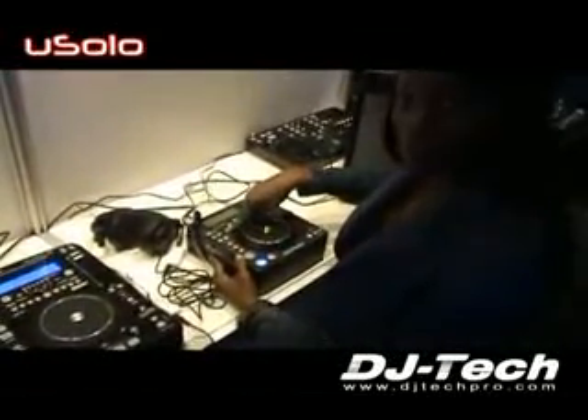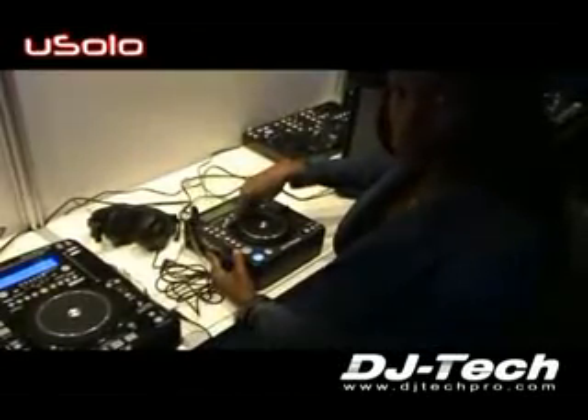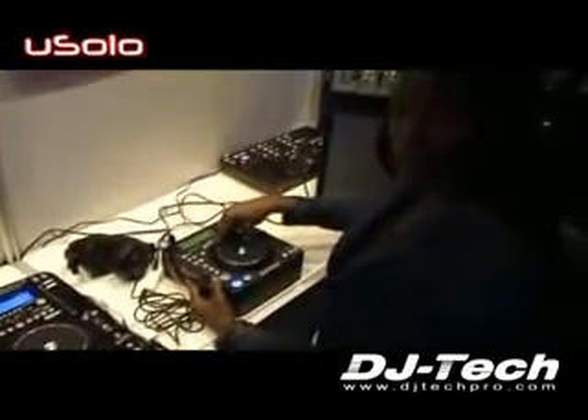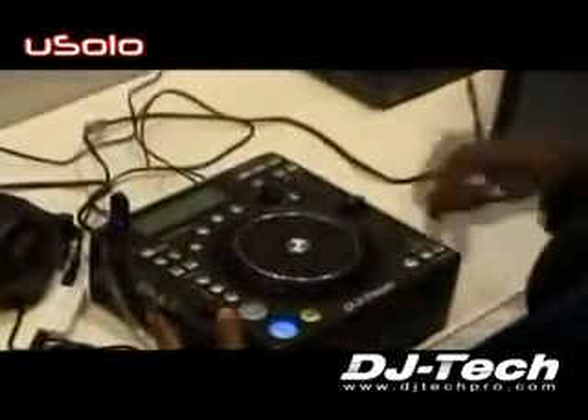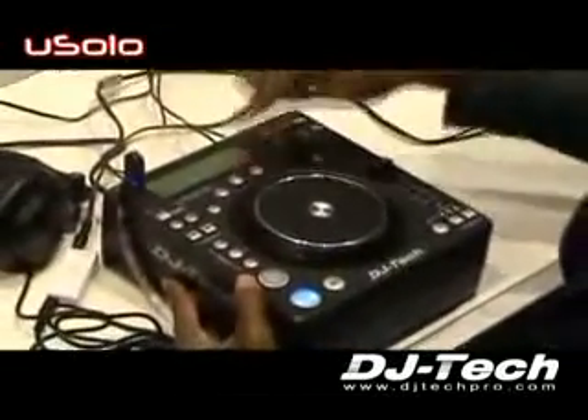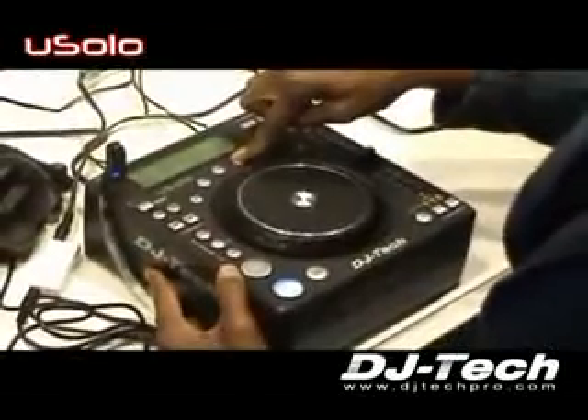The other effects you have are reverse — you can hear it — echo, flanger effect, and skilter effect. We have a lot of fun with that.